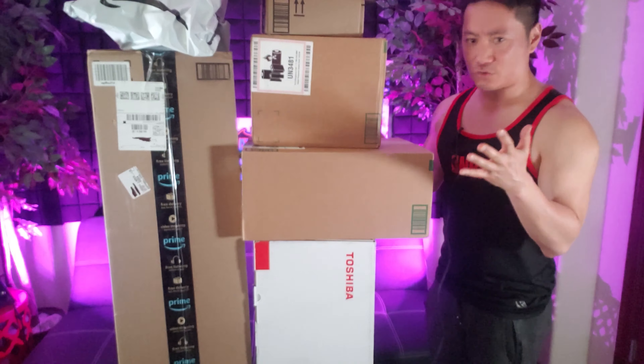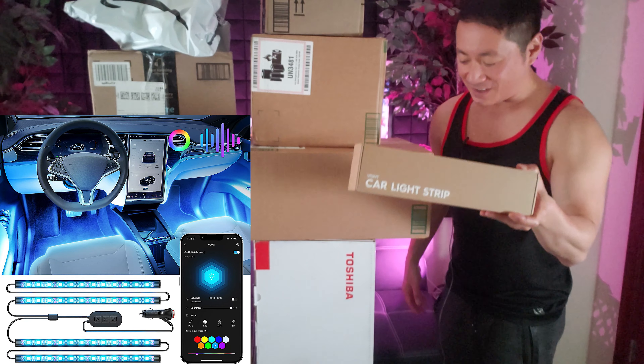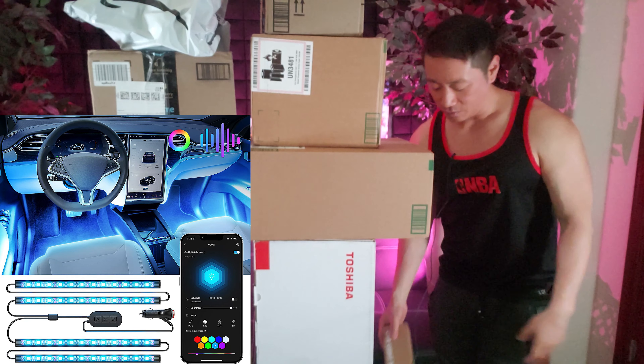I'll probably be on a trip to Southeast Asia, so stay tuned for that. All right, so we have seven boxes of stuff. There are some big boxes and right off the bat you're gonna notice the Toshiba logo — wow, Toshiba. Let's see what that is.